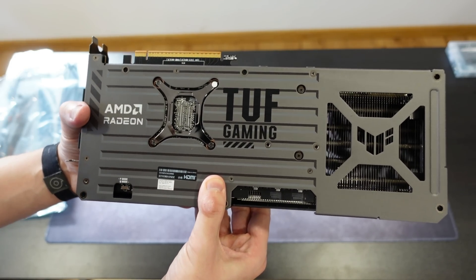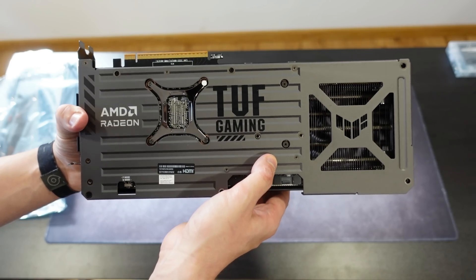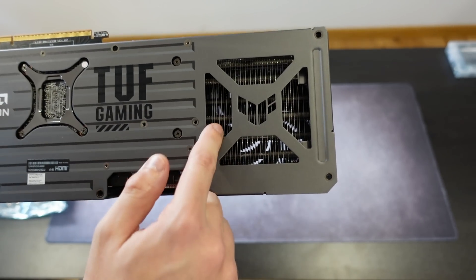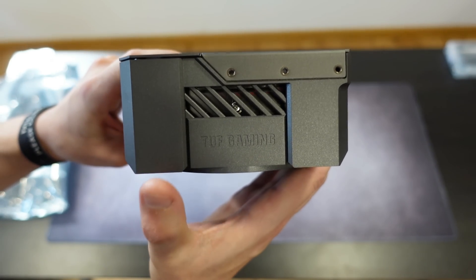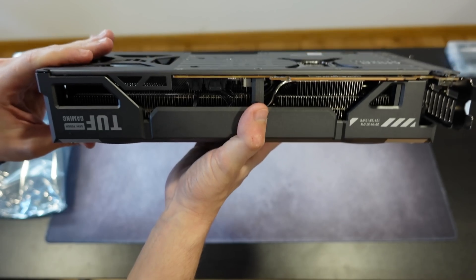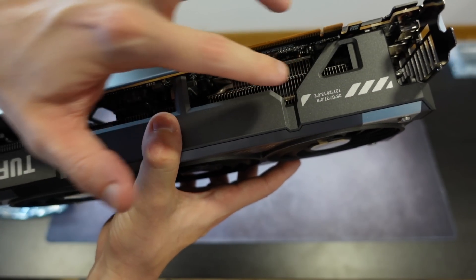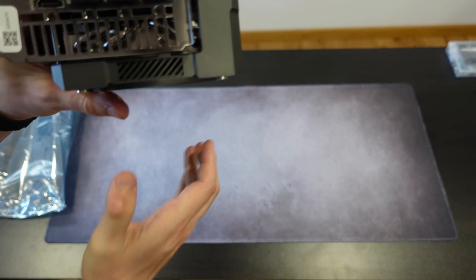We also have a cut for better airflow — you can see the fins and the radiator with a cut for airflow. On the other sides it's basically the same: a small cut for airflow and lettering saying Tough Gaming. On the internal side we have the fan connectors and fins for heat dissipation.